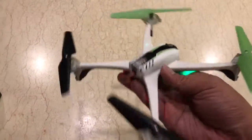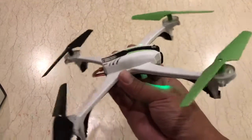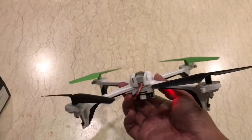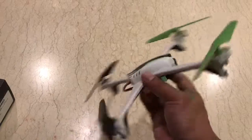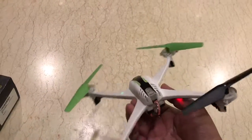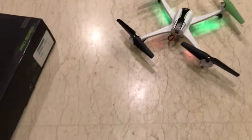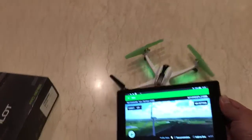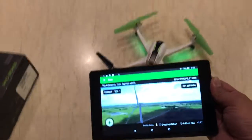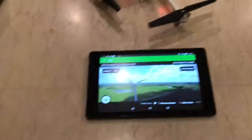And the weight is just barely a little bit over 150 grams. Imagine this — if we can add a more powerful Wi-Fi to extend the range. Wow. That's all guys. I'm going to do more testing in my next video.